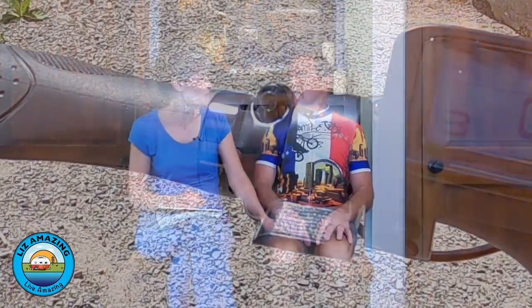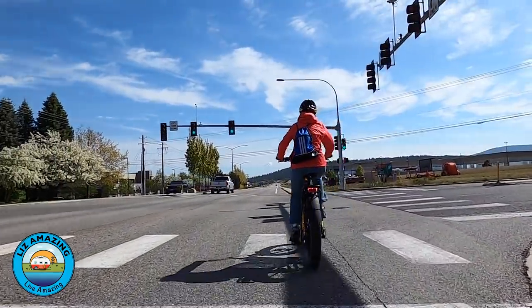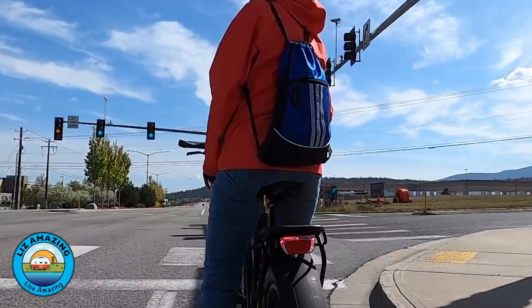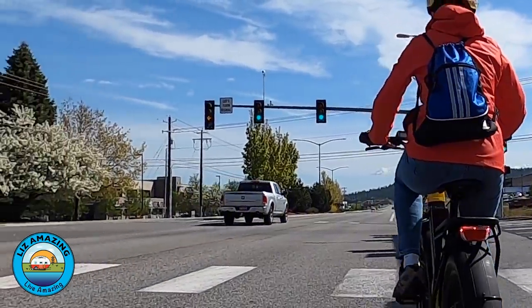One of the nice things about the entire Juiced line is that they use a thumb throttle as opposed to a twist throttle. We both prefer the thumb throttle — I actually broke my hand with a twist throttle; it's so easy to accidentally hit it getting on and off. We're not using the thumb throttle like a moped, but when riding in stop-and-go traffic we just goose it a little bit to keep up and get the mass moving, then don't touch it again until the next stop. If you're running on throttle only with no pedaling, you're limited to 20 miles an hour.